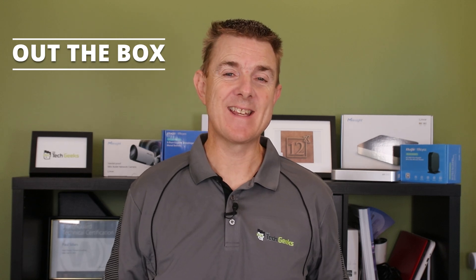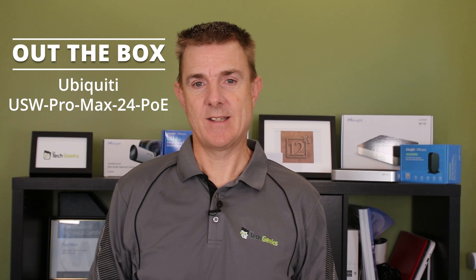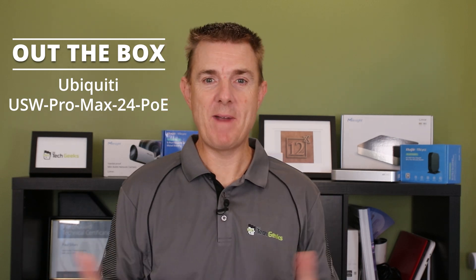Hi and welcome to this edition of Out the Box. My name is Paul. Today we're going to have a look at what is in this brown box. This is the Ubiquiti USW Pro Max 24 PoE — quite a mouthful.